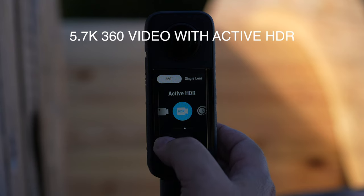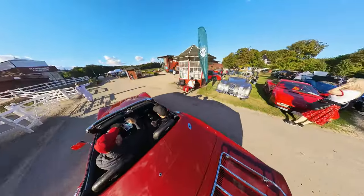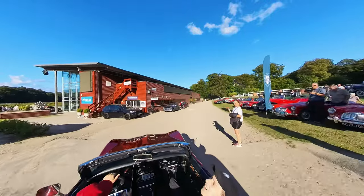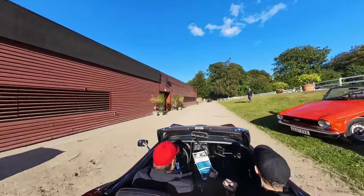5.7K 360 video with active HDR. With the new upgraded half-inch sensor, it's possible to shoot 360 videos with active HDR that will help you capture all the details when doing action in vivid 5.7K 360 up to 30 frames per second. Just start shooting and then select your favorite camera angle afterward through the Insta360 app.